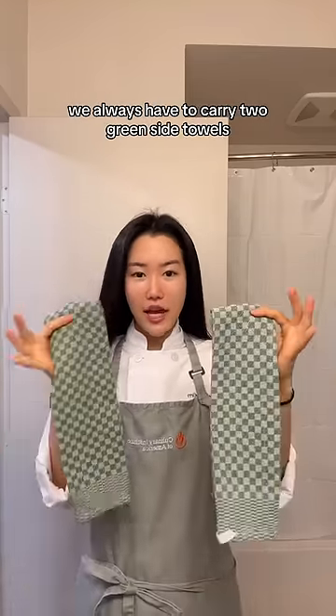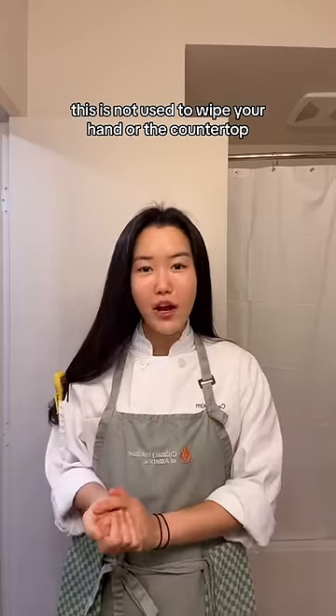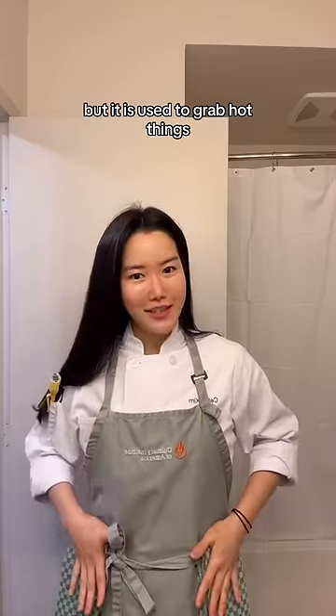We always have to carry two green side towels. This is not used to wipe your hand or the countertop, but it is used to grab hot things.